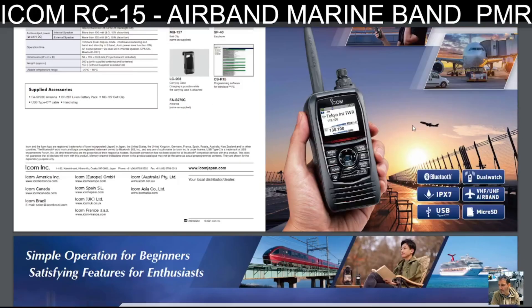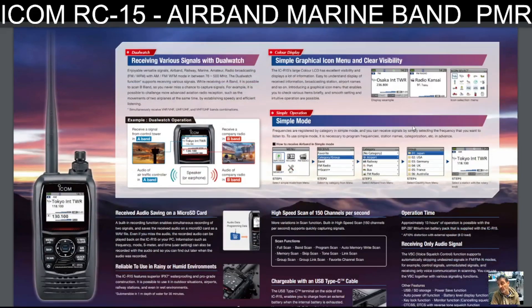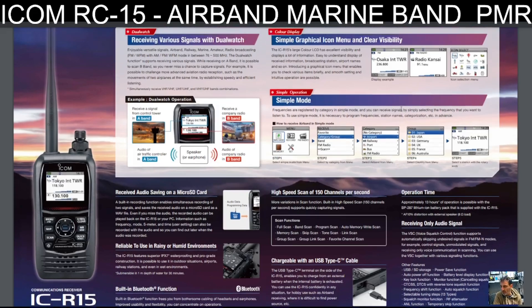Some people might wonder where D-STAR is or a wider frequency range, upper sideband, lower sideband — yes, that's true. But there's no way you're going to get this device for £425 if it had all of that — it would be £825. You've got to bear that in mind. The price in the UK at the moment is £425.